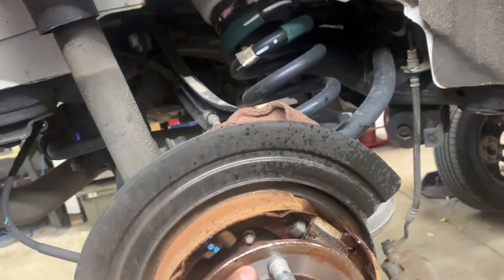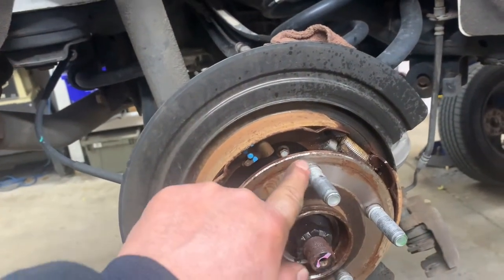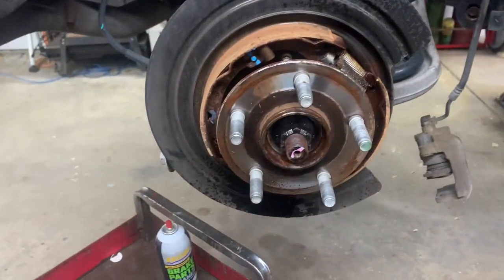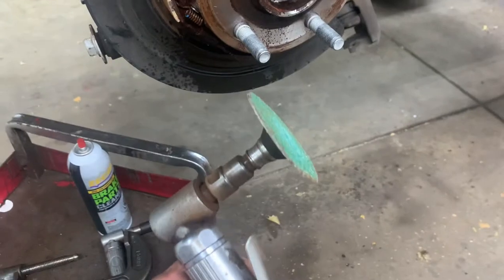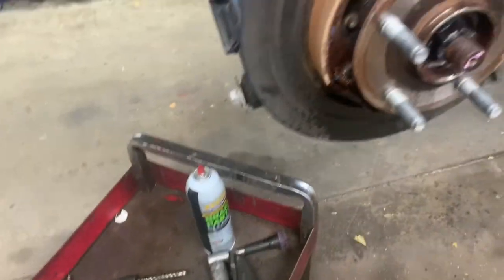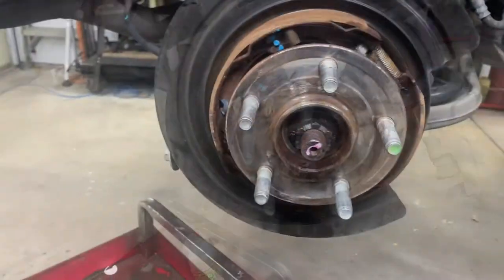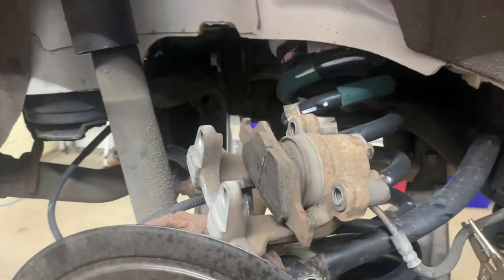Look at the hub - it's a two-step hub; this part here is a little lower than here. You need to clean the rust off both the outer part and the inner part. Use a die grinder with a disc, a Brillo pad, a fine wire brush, and a screwdriver to scratch off the rust. Get the hub nice and clean.